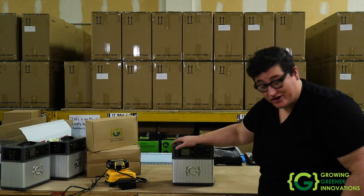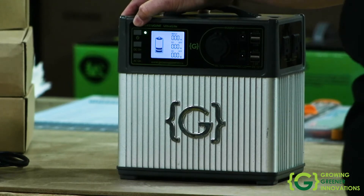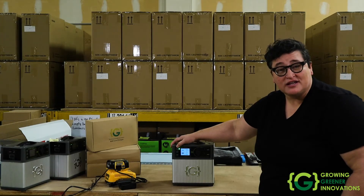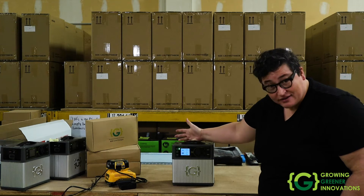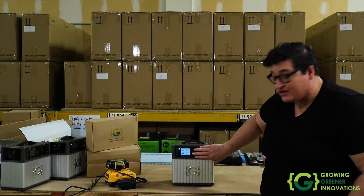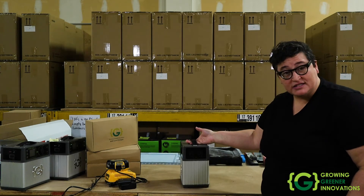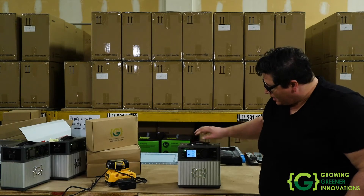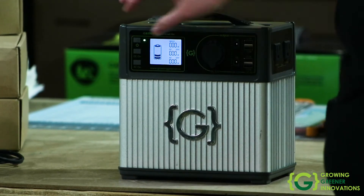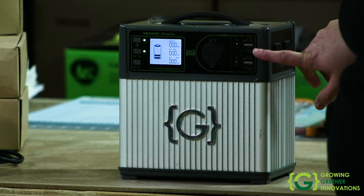First off, to turn it on, press and hold the power button — it's the one on the very top. It's press and hold so that you don't accidentally turn it on or off with a simple click. Once it's on, you have options of direct current or DC power versus alternating current or AC power. If what you're looking for is DC power, press and hold to turn on the power to this section of the Ultralight.